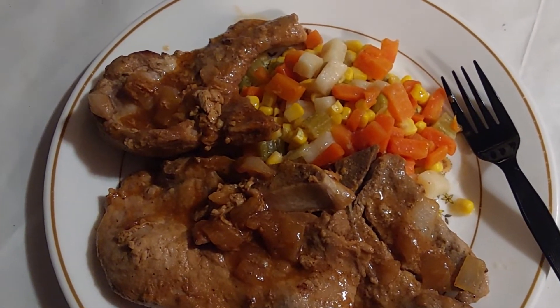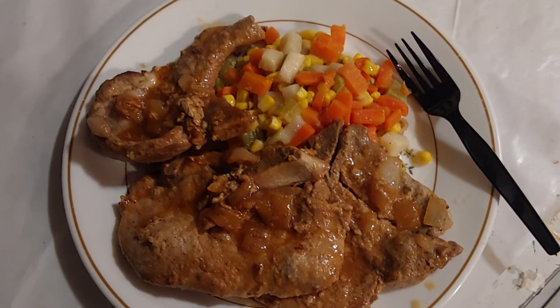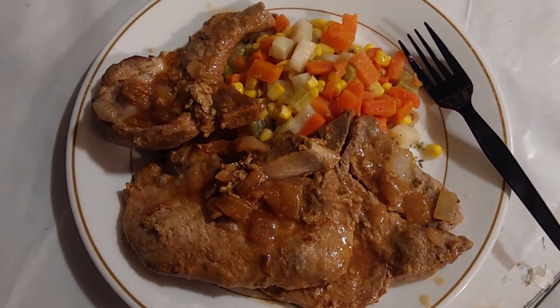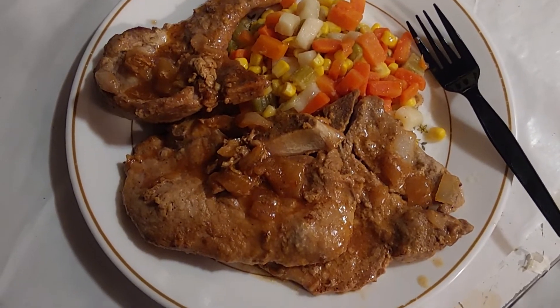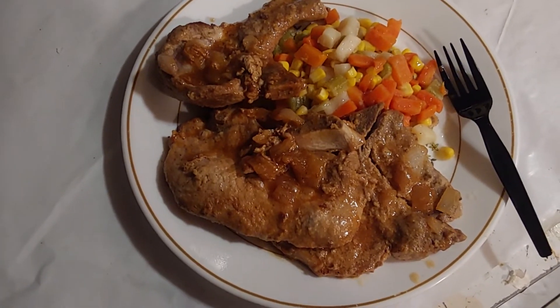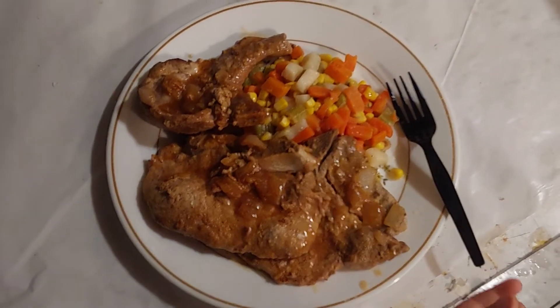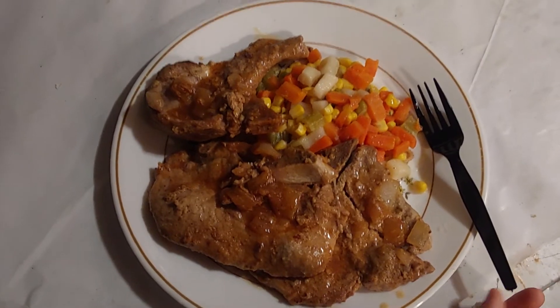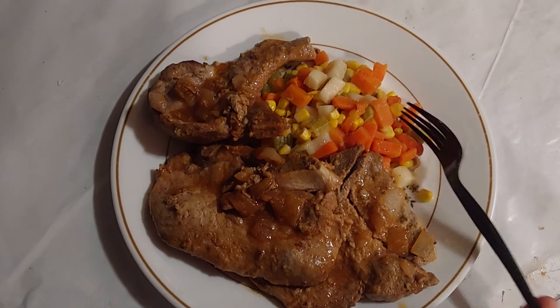Hey guys, this is Zombie Frog 9612. This is tonight's dinner — look at this! It's smothered pork chops with some mixed vegetables. Something simple, something good, something that'll fill you up. Don't forget to like, share, subscribe, and leave that big thumbs up. Look what I made — I'm telling you, this was just yummy. It's just a simple thing.